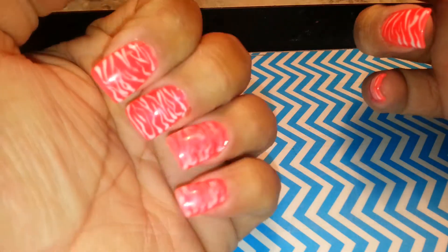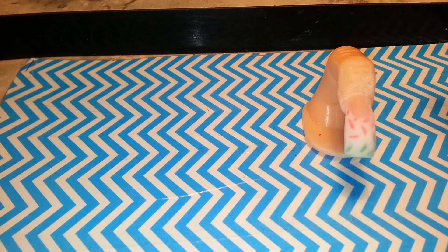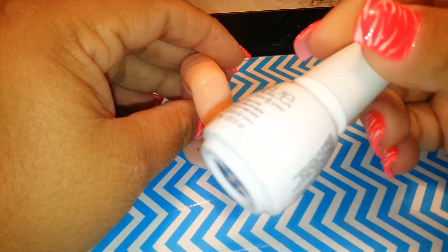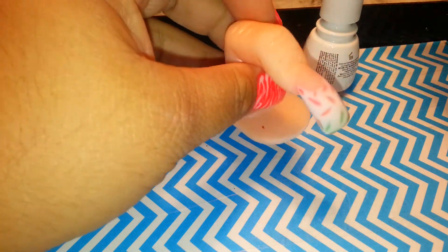Hi everybody! Today I'm going to show you how to do this design - it's all gel polish, even the design. Let's get started. I have this finger already filed and buffed. I'm going to remove the dirt with alcohol, and then I'm going to start with the base, which is going to be white because it has a design on it. I'm going to put white all over it and then start with a different color.